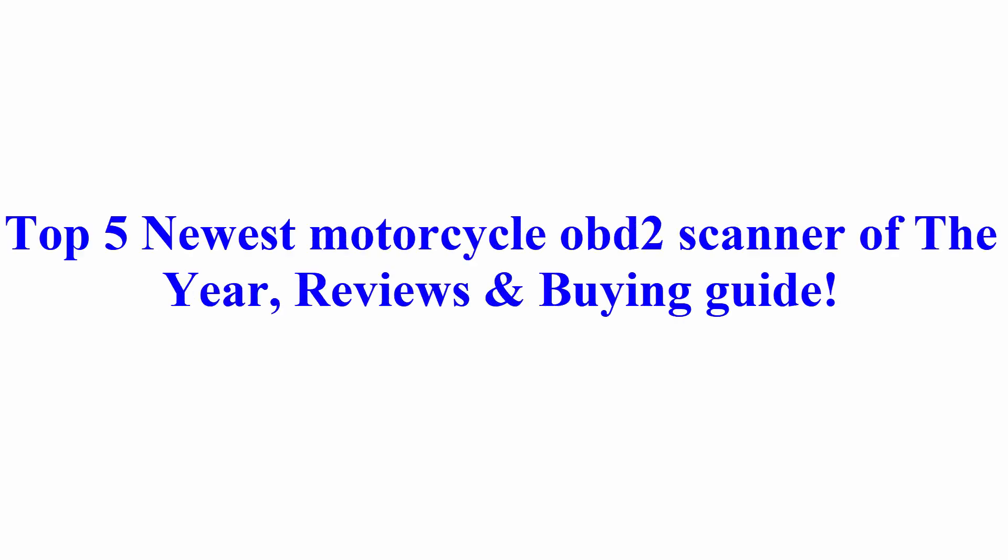Top 5 Newest Motorcycle OBD2 Scanners of the Year — Reviews and Buying Guide.